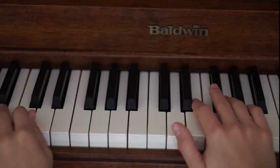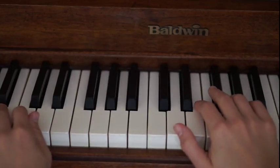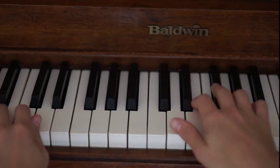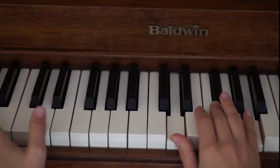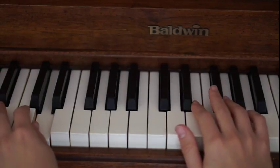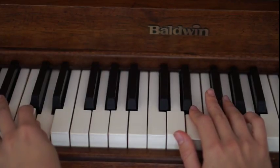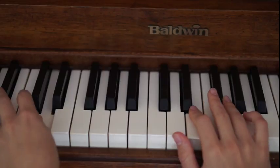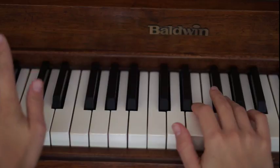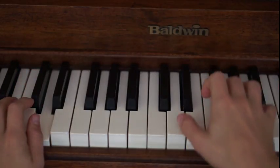Now we just need to add in the left hand. While your right hand plays the chords four times each, your left hand is going to be playing the note name of the chord. So when we're playing our D chord first, our left hand is just going to be playing the D note, and it's going to be playing once for every four times the right hand plays, unless you want to get creative.